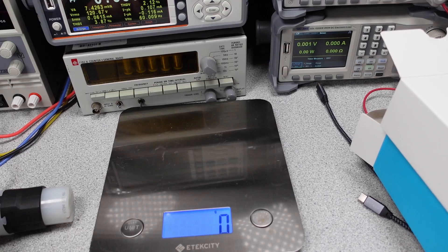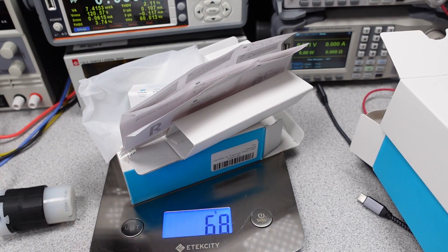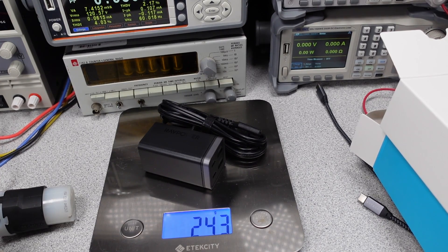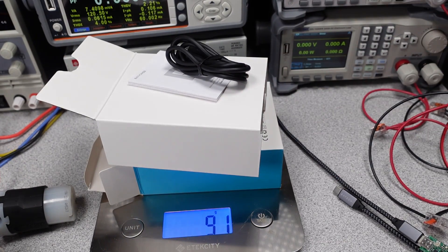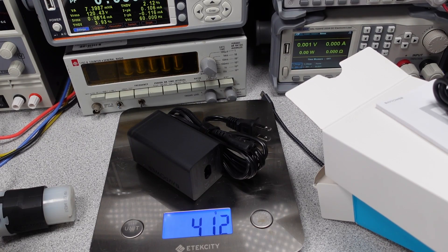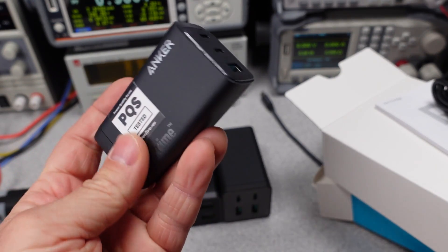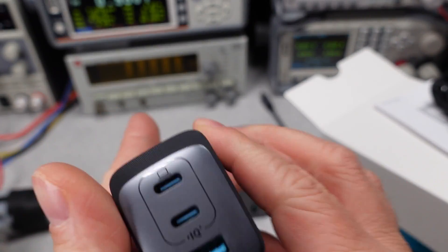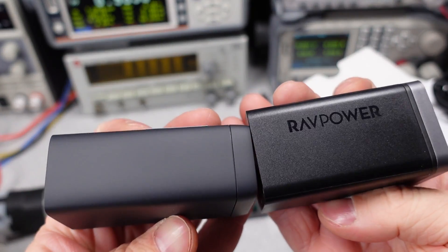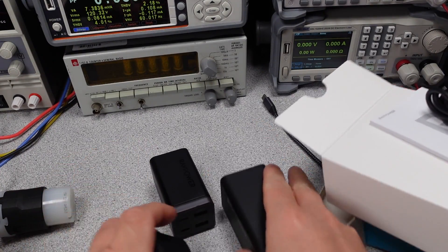I guess they like to keep it simple. On to the weights: the packaging for the 65 watt adapter weighs 60 grams, and the 65 watt power adapter itself weighs 243 grams. The 120 watt packaging weighs 91 grams and does come with a USB-C cable, while the power adapter weighs 412 grams. Here they are in comparison with the Anker 120 watt GAN Prime adapter. These are both heavier than the Anker 120 watt and the Bassius 120 watt adapters by quite a lot, but this does include a power cord. Size-wise, these adapters are in a more elongated shape versus the usual brick.